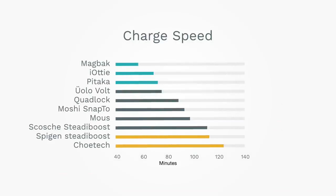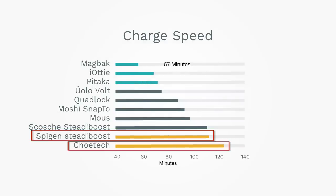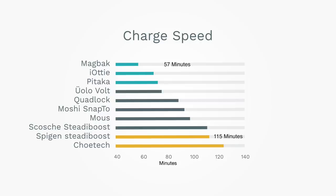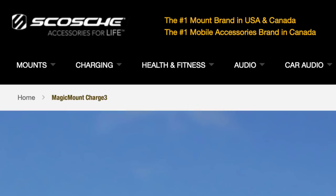For each product, we measured charge times from 10% to 50% on an iPhone 12 mini several times and took the average. The fastest charger is from MagBack — one run came close to MagSafe speed. On average, MagBack took 57 minutes from 10% to 50%, which is twice as fast as Scosh and ChoyTech at 115 and 123 minutes respectively. iOttie was next at 69 minutes, followed by Pitaka at 71 minutes.